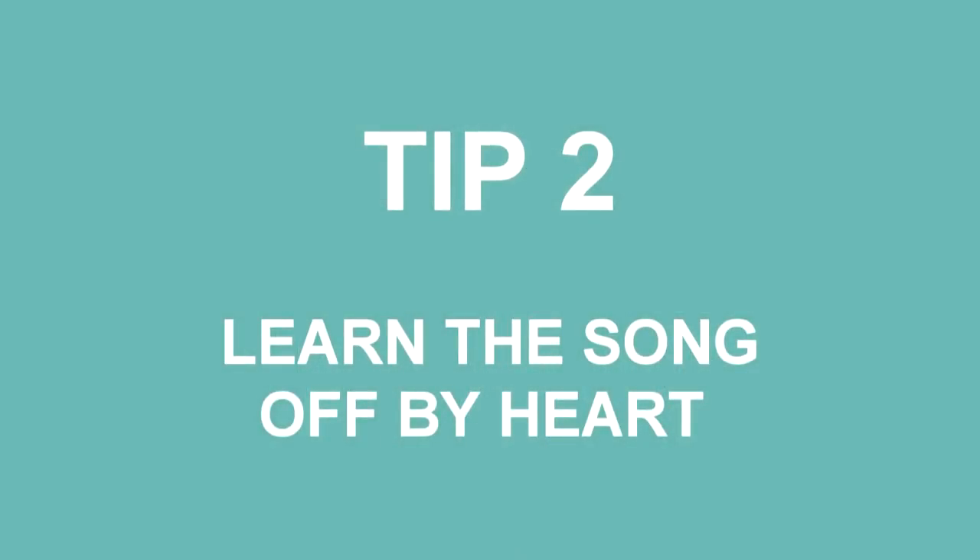Tip number two: you need to learn the song off by heart. This is the best, fastest and easiest way to play a tune quickly, because a lot of playing a fast tune is muscle memory. When you ingrain and practice a tune to the extent that you don't need to read any notes, it is all in your brain already. Your fingers have already learned what to do. If you can remember how to play it in your head, you're well on the way to playing it as quickly as possible. Your fingers will know where they're going — they're used to jumping off two at a time or rolling up and down the whistle.